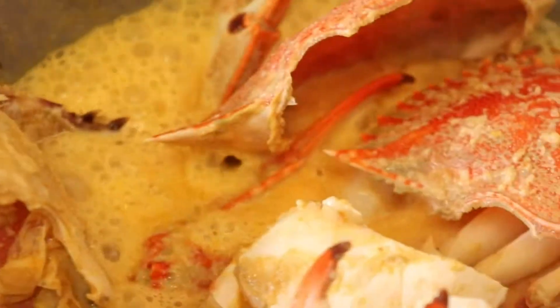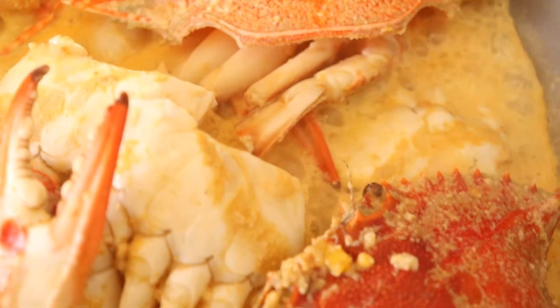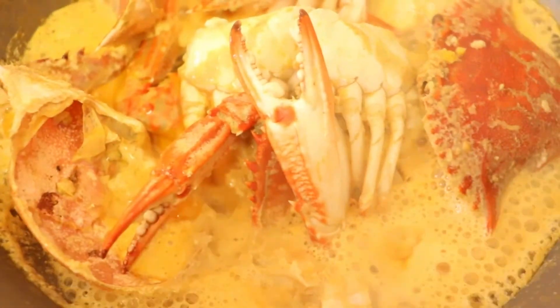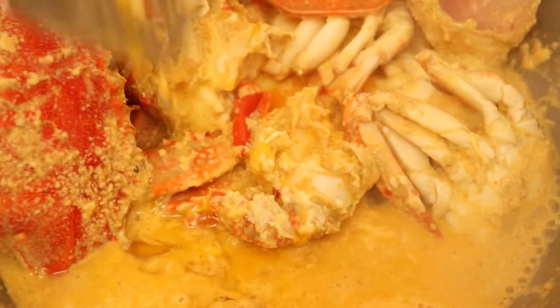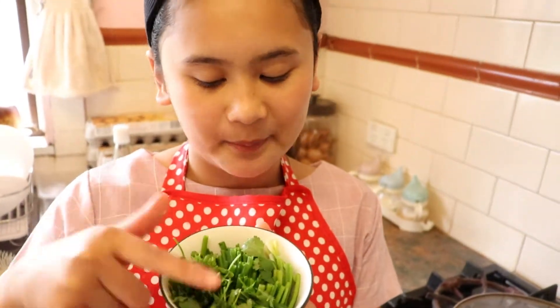Then we are going to add two eggs. Last but not least, spring onion and parsley.